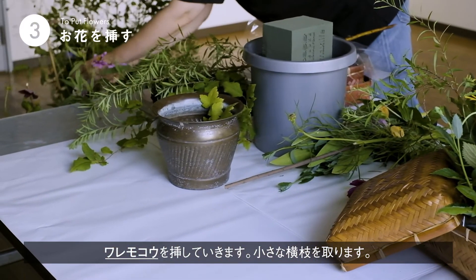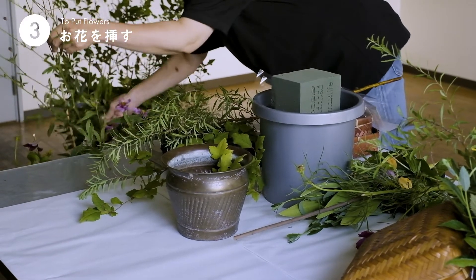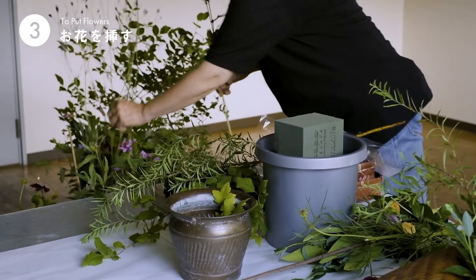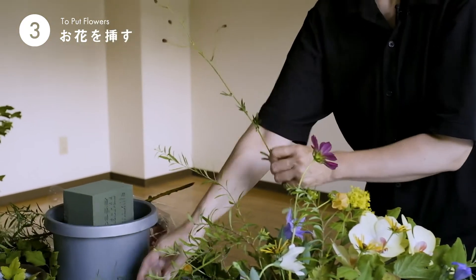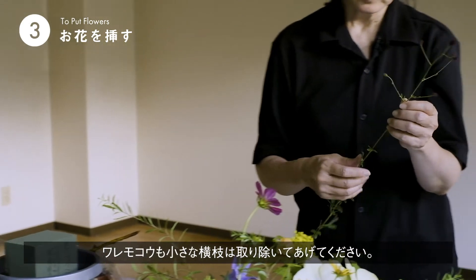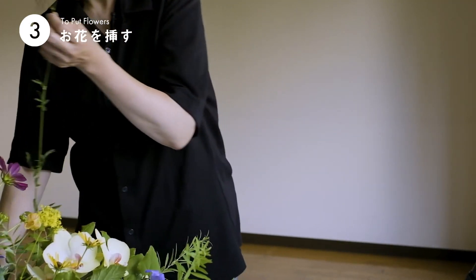季節のものです。一足早いですが、われもこうです。今日は一本にたくさん付いていましたので、われもこうも小さな横枝は取り除いてあげてくださいね。